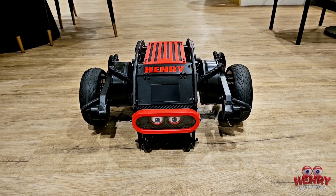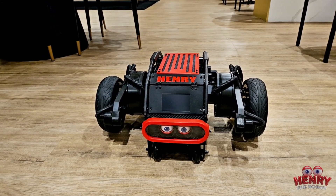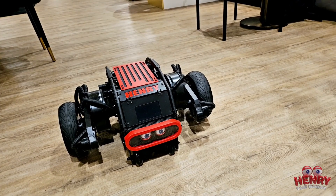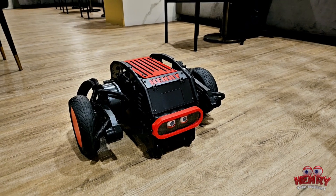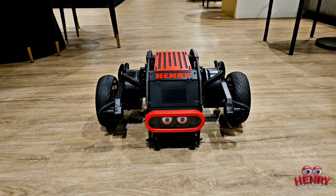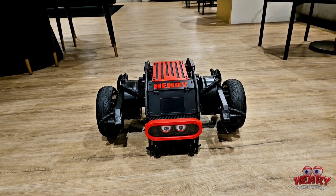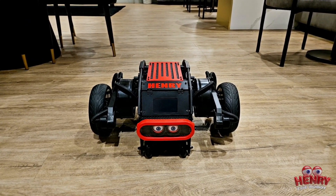Everything is connected to a Raspberry Pi — Henry is powered by a Raspberry Pi 4. There's also a motherboard that the company designed specifically for the Diablo robot, which powers Henry along with the Raspberry Pi. The Raspberry Pi has four USB-A ports in case you want to connect anything, and it also has HDMI out — it's basically a mini computer.